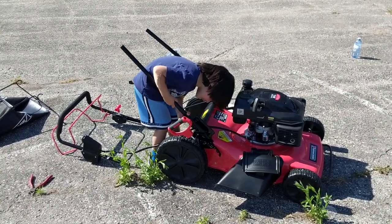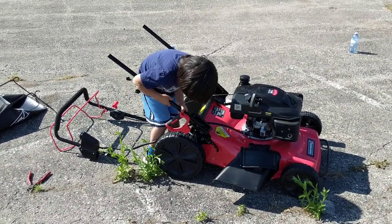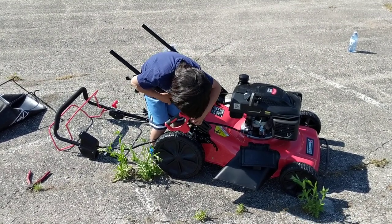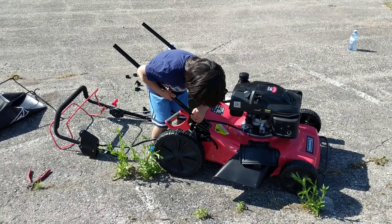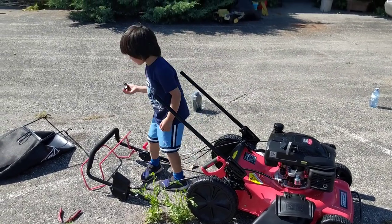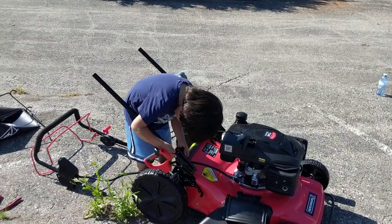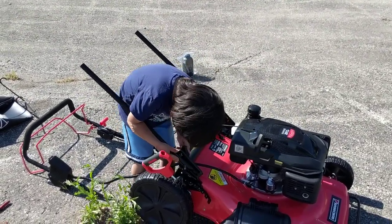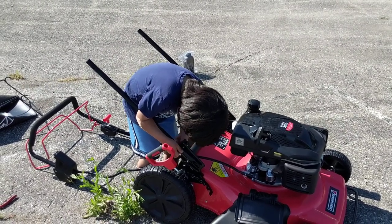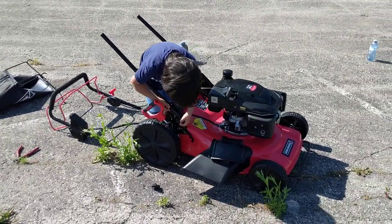Put the bolt in first. It's bigger — put the bolt in first. There you go, you got it. Now put the plastic nut on. It's not a plastic screw, it's the thing that goes on — yeah, it's funny.